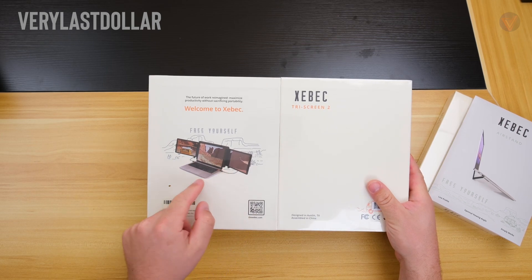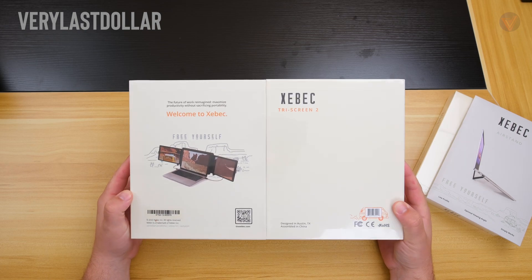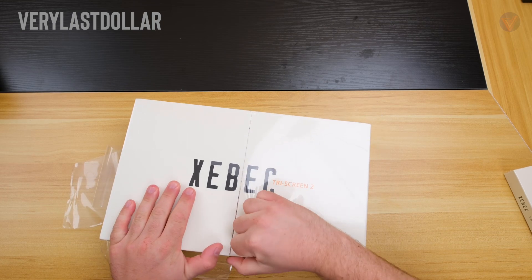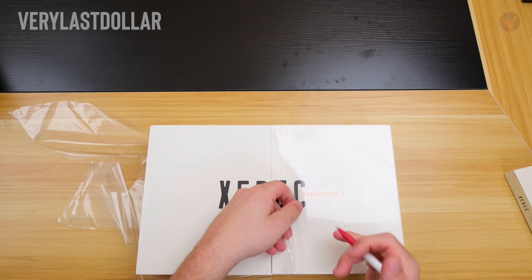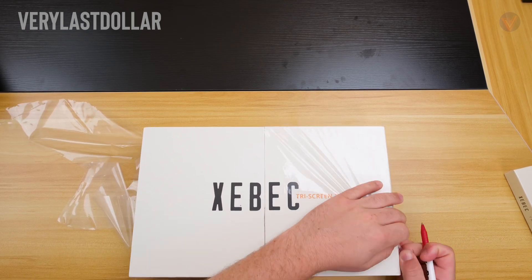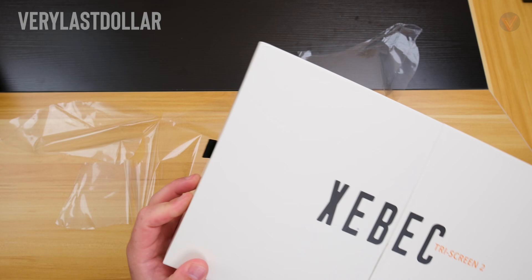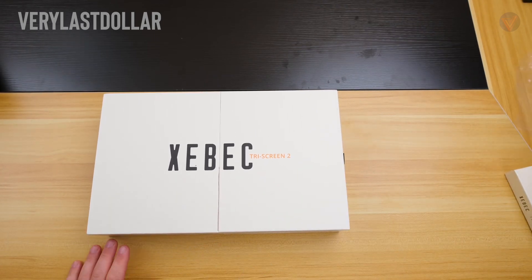Everyone is always going for the biggest and most powerful devices. This one goes more so in the opposite direction, going more so for portability. This is by a company called ZBIC. Right now you can pick this up off their own website or Amazon for about $500, listed down below. This is the ZBIC Tri-Screen 2. I like this one better because it's smaller — it values portability with functionality. When hauling around any triple screen setup, it feels like hauling around an extra laptop; they tend to be bigger and bulkier.